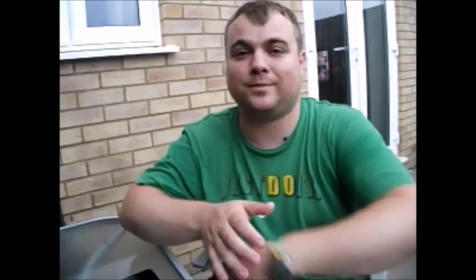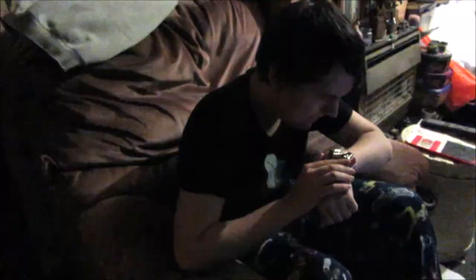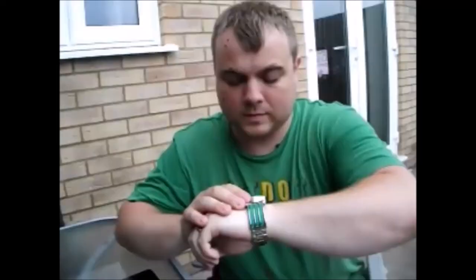Hey, who is it? Hey, it's Gawking Ranger! Hey Gawking Ranger, did you get it? Yes I did!